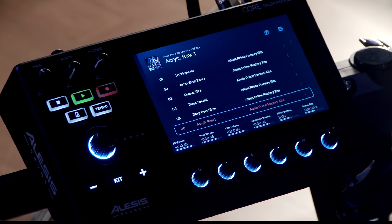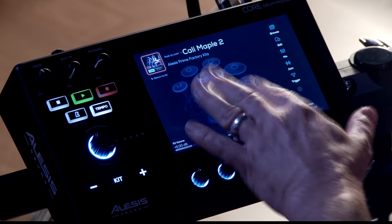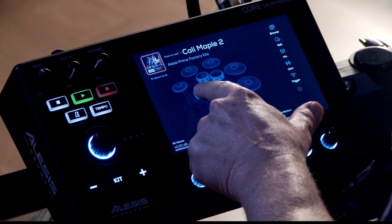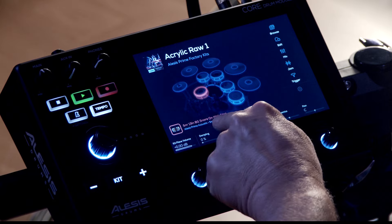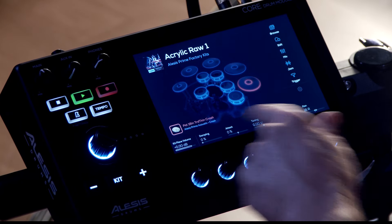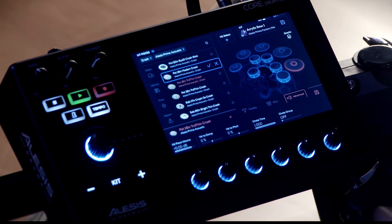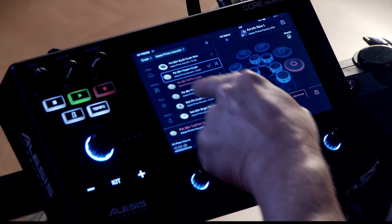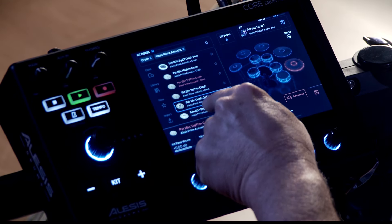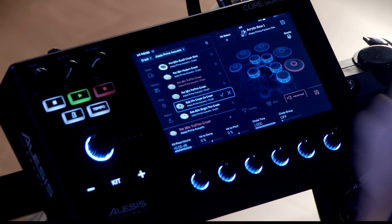Here we are at the Acrylic Raw One drum kit. If I click on the kit button, I get a more detailed view of what's going on with this drum set. I can touch any of the pads and I'll see which sound is assigned to which pad or cymbal. If I want to edit the instrument, I can go into edit and now I have a list of instruments to choose from that I can audition directly from the screen and then assign to that pad.